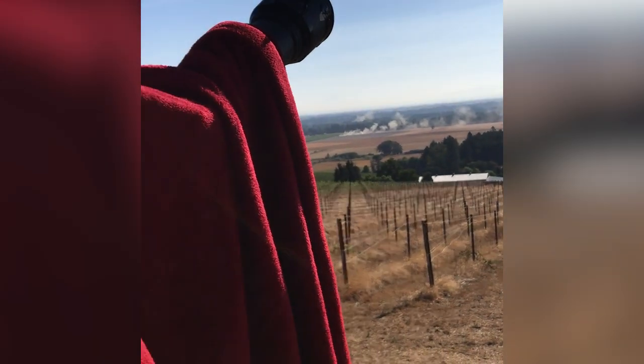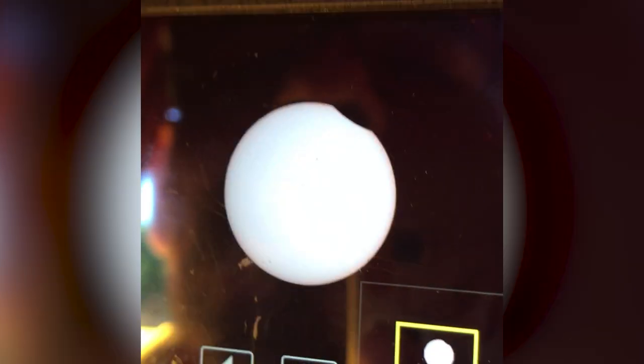Just enjoy the show! The eclipse begins — oh my god, wow!